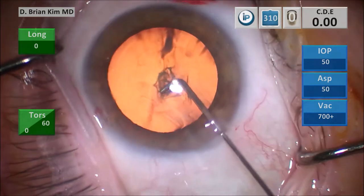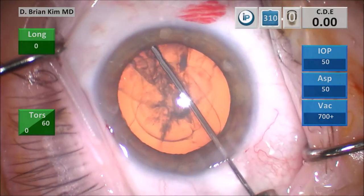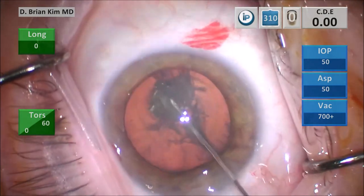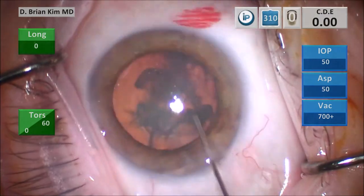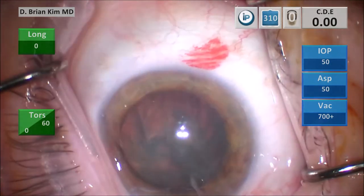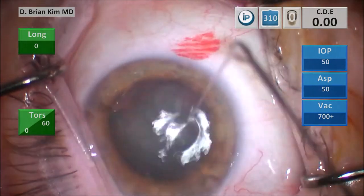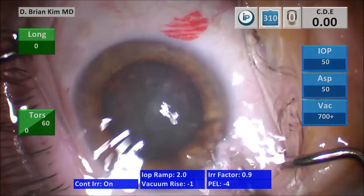This is the capsular fornix hydrodissection technique. I place the cannula out to the contralateral equator under the rhexis edge, get a nice wave, decompress the bag, and then turn the cannula tip to the right side pointing down. You can see the lens spins nicely now. Through this small rhexis, it doesn't really affect how I do the lens disassembly with the double chop and cross chop technique.